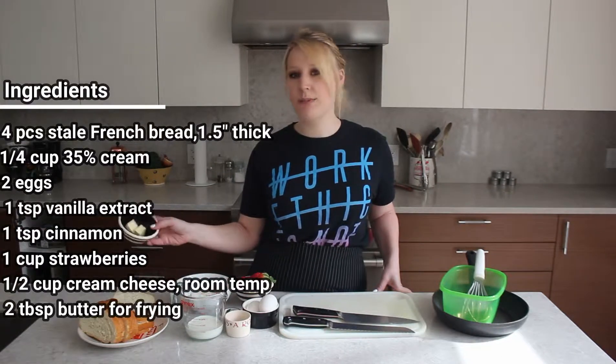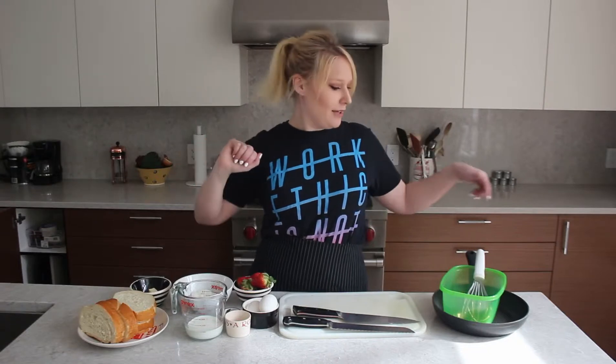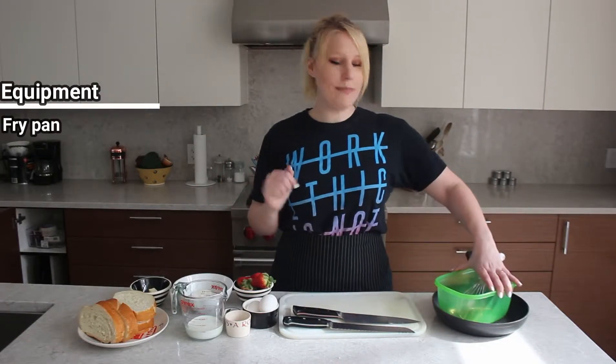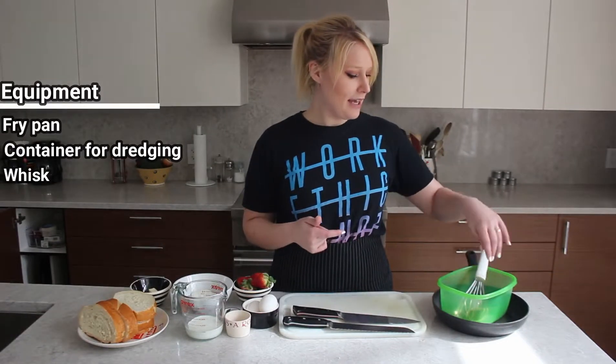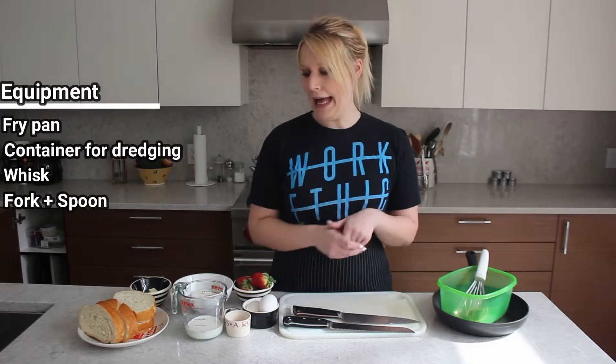And then I've just got two tablespoons of butter that I'm going to use for frying. As far as equipment, I have my handy-dandy frying pan, and then I just grabbed any container that would fit the bread. I have a whisk, and then just a fork and a spoon for miscellaneous things. I'm going to use the fork to make the cream cheese and the spoon to stuff the French toast.